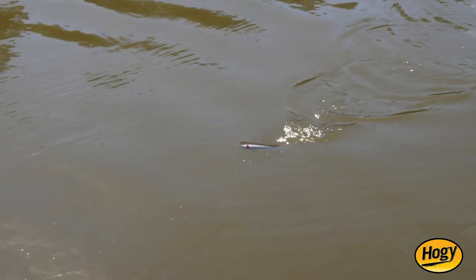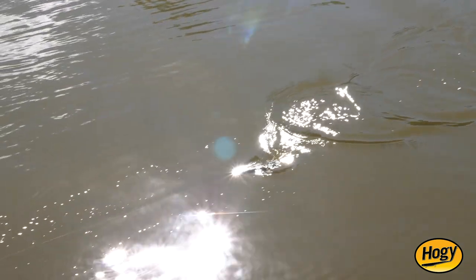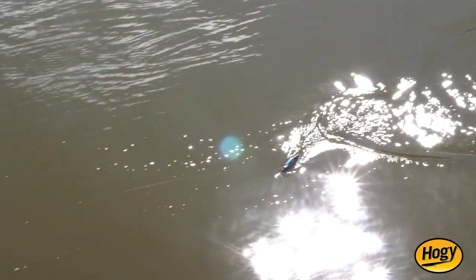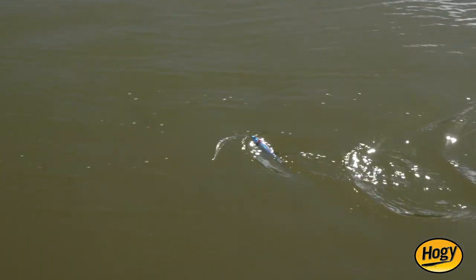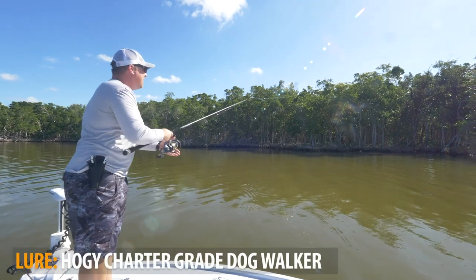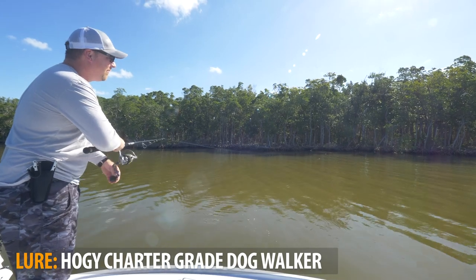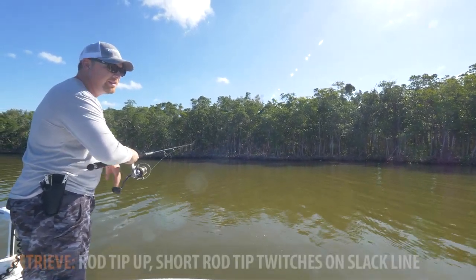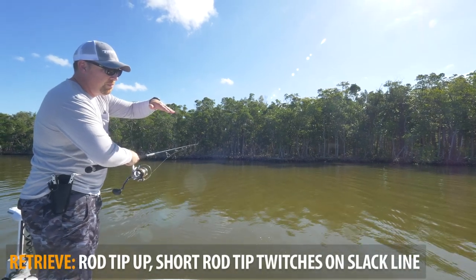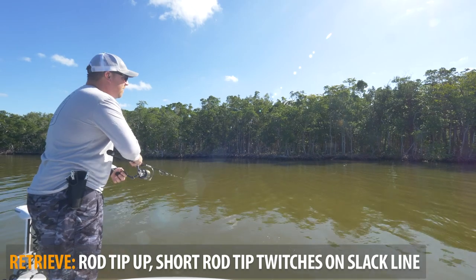It's excellent for imitating a wandering bait fish — whether it's a pogey, a mullet, or herring. It's a real classic action. Just keep the rod tip up — twitch, twitch, twitch. You could pause it and let it sit; the bait is going to sit mostly horizontal at just a slight angle down, and then continue popping it to give you that excellent side-to-side action.